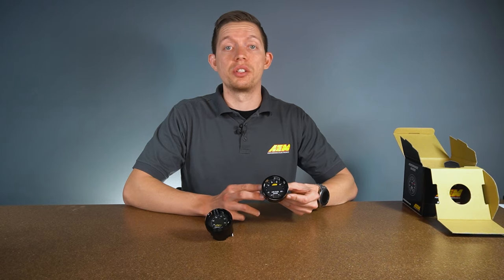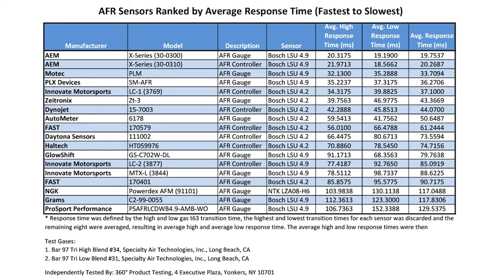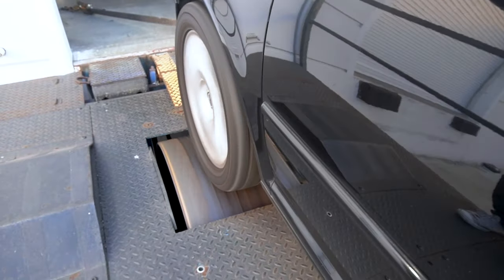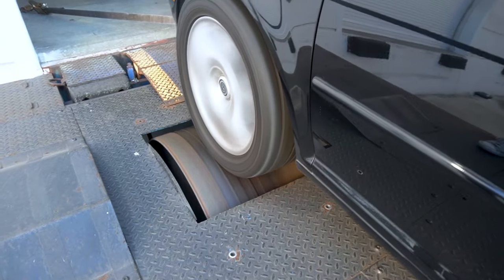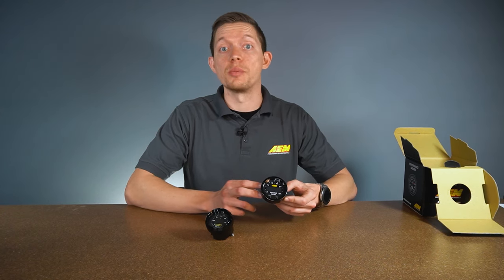One of the top features of the X-Series wideband gauge is its response time. In a field of 17 competitors, it was tested to be the fastest, responding in about 20 milliseconds. Stay tuned — at the end of this video we're going to jump on the dyno with Sam. He's going to show you what that means for tuning and how you can use that response to get a better tune or save your engine in the case of a lean spike.